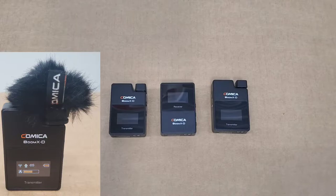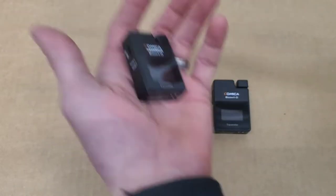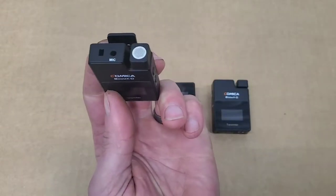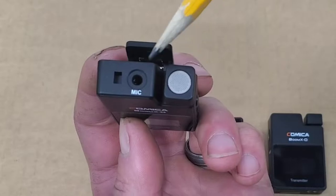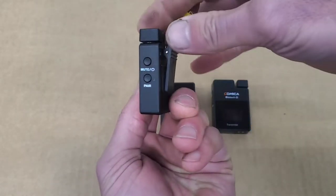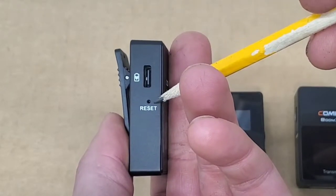For this segment, I am recording audio through the Comica XD wireless microphone with the supplied wind muff. The transmitter and receiver all measure about the same size — approximately one and a half by two and a quarter inches, just a little over a half inch in width. On the top of the transmitter, you will see the external mic locking buckle and the input for the lapel microphone, followed by the internal mic. On the side is the power and muting button, followed by the pairing button. On the back is the plastic belt clip, and on the other side is the USB-C charging port followed by the reset hole.